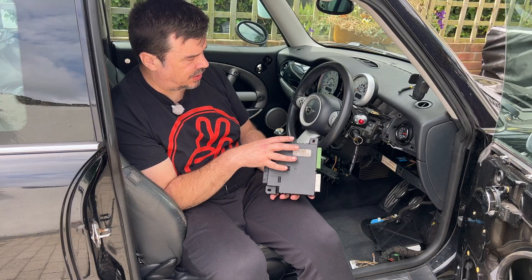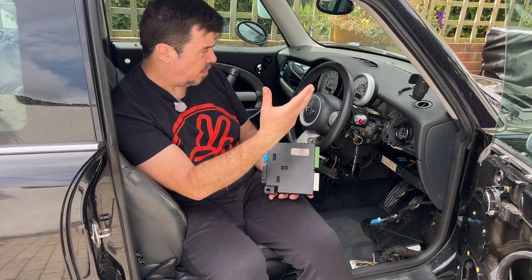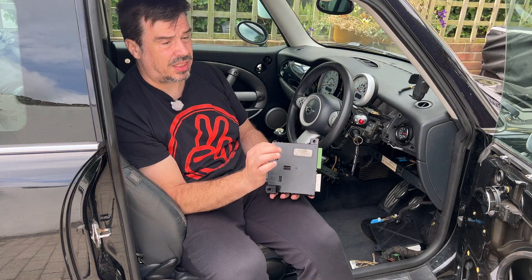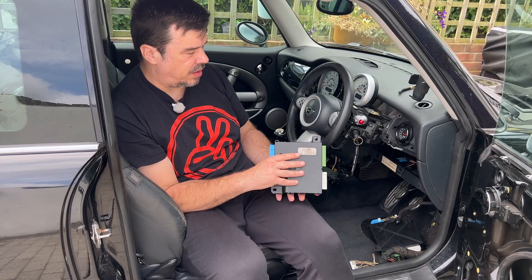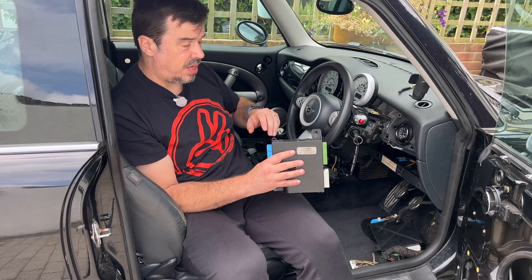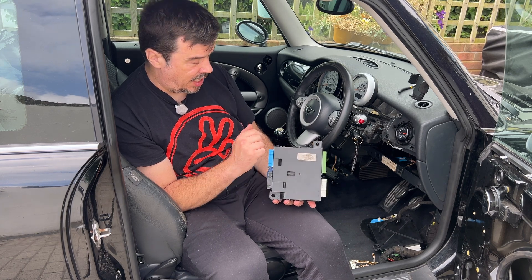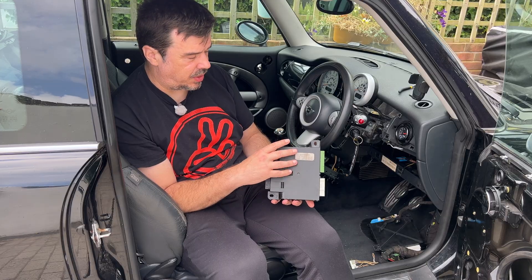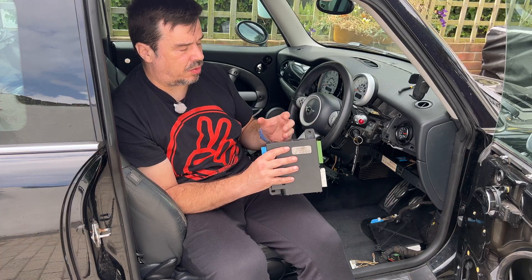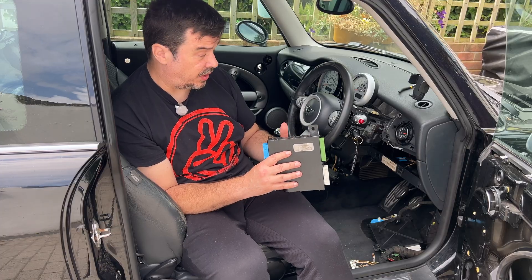So you can have the function working - all the exterior lights, all the indicators, brake lights, central locking all functioning - however the BCM wasn't receiving the correct signal to show that information on the dash. That's what led the initial owner to buy the new BCM. However, because it's all communicated via one wire - the KBUS - it could be that the KBUS wasn't sending or receiving signals, and it's intermittent. So I started to trace through the KBUS wiring.